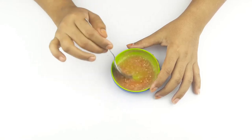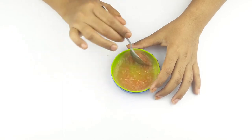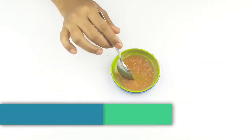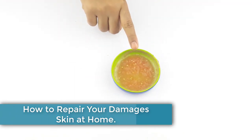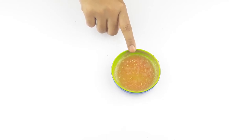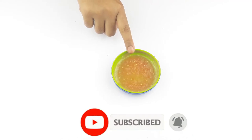Hello friends, welcome to our channel. Today our video topic is how to repair your damaged skin at home. Before starting, please subscribe to our channel and click the bell icon for more updates.